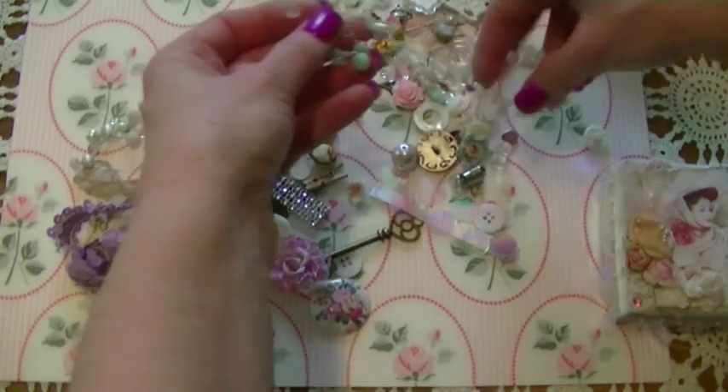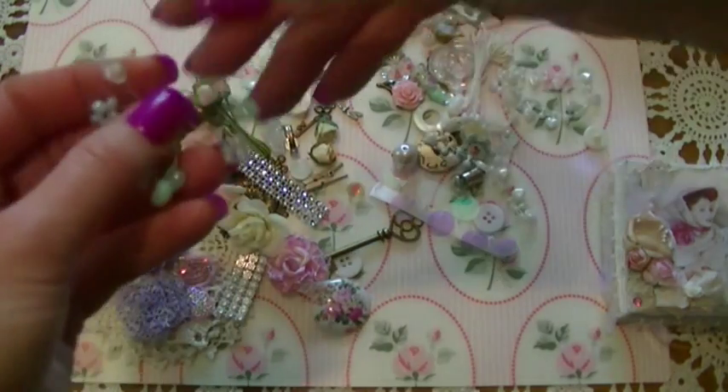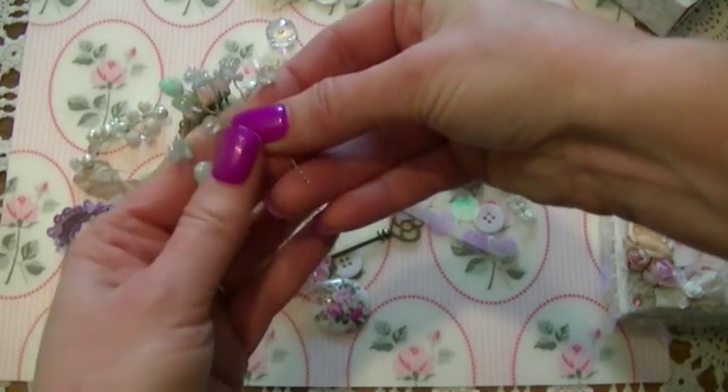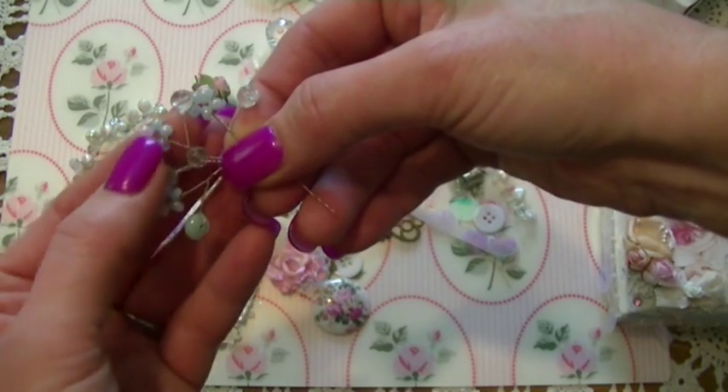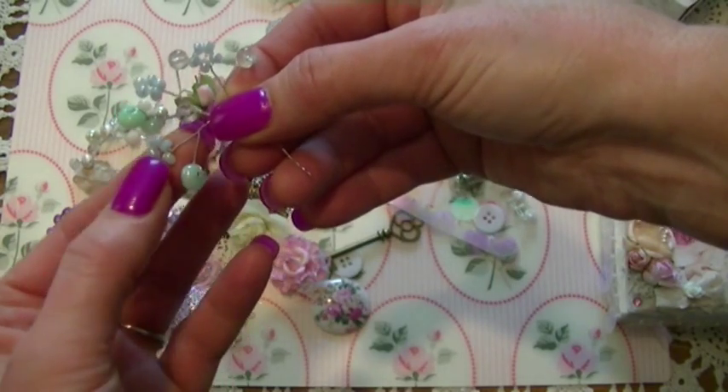And then here's another one. Isn't that beautiful? Look at the tiny little flowers that she beaded together to make a tiny flower.